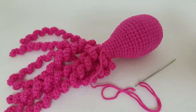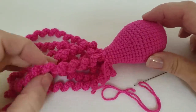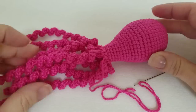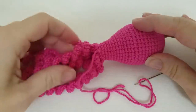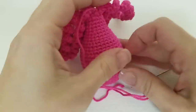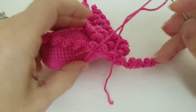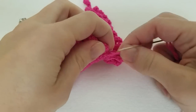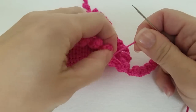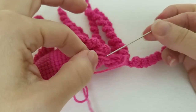Hey everybody! Today I'm going to do a video showing you how to weave in the yarn end after you've completed your octopus. Here we have a completed octopus stuffed hard as a rock, and after I finished my last tentacle I pulled up the loop, put the yarn end through the loop, and have secured a knot. I took my yarn and threaded it onto a darning needle.